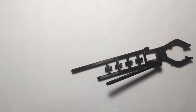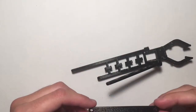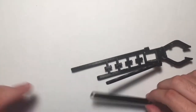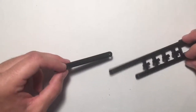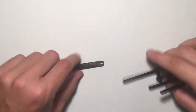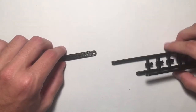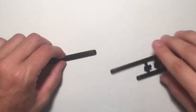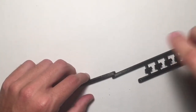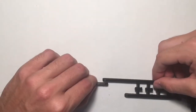Now grab another one of the same piece — there are going to be three of these 80-millimeter long parts for the arm. We're going to attach it to the long end that sticks out further than the right side of this arm piece. On this one you want to be sure to attach it on the outside, just like the other one — like this and not like this.